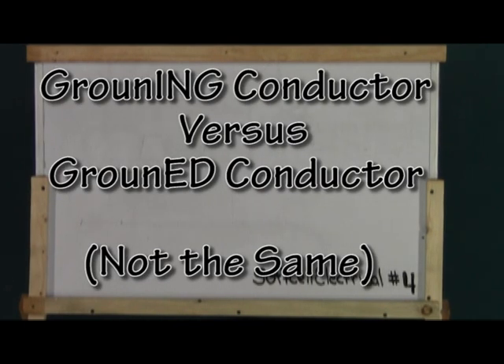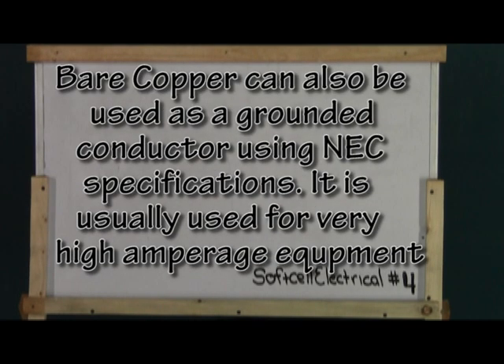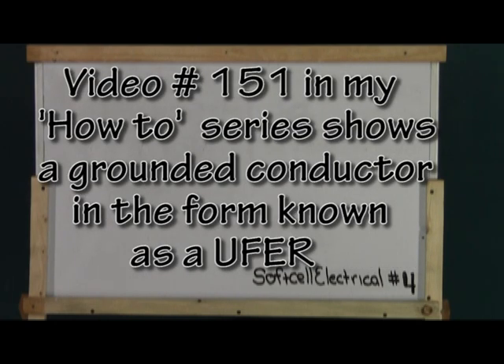Here are two terms you have to get straight for the test because you can confuse the two and miss the answer: grounded conductor and grounding conductor. A grounded conductor is a Ufer. You can see a diagram of this in video number 151 in my How To series. This type of grounded conductor is good for 400 amps and less.